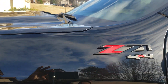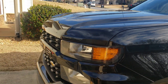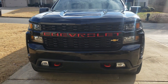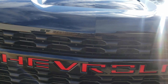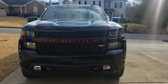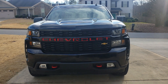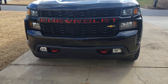That badge was practically 10 to 12 bucks. This is what makes the whole truck unique — I ordered the red badges off eBay as well. They go on the front of the truck. I don't think you'll see anything like this around here. I also put red tow hooks on it.